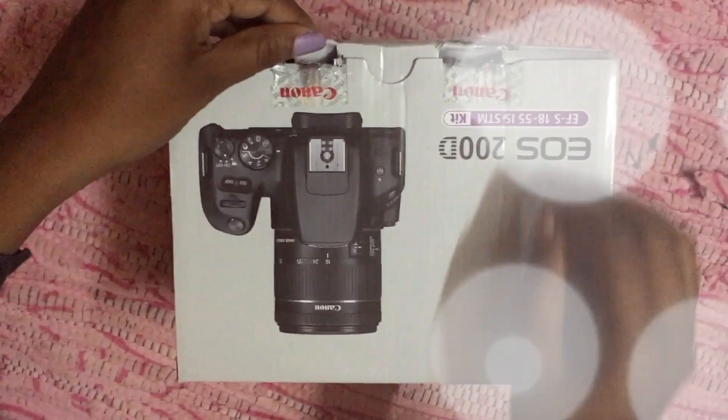Keep on watching. Also, if you're new here, please subscribe to my channel. Let's get on with the video. Okay, so let's open the box first.